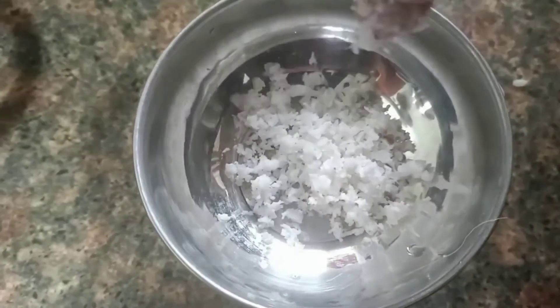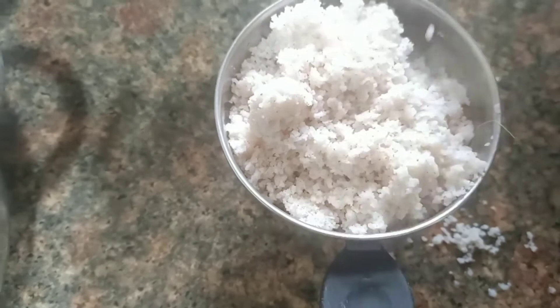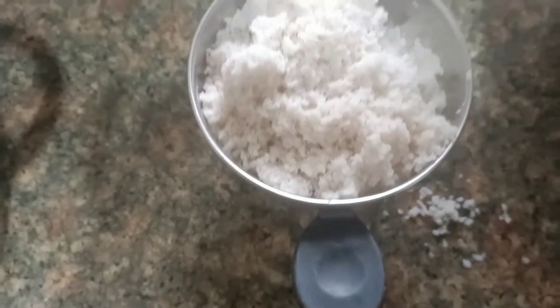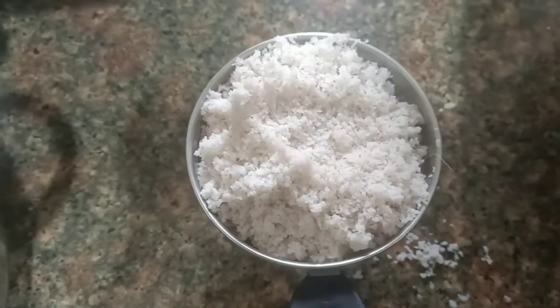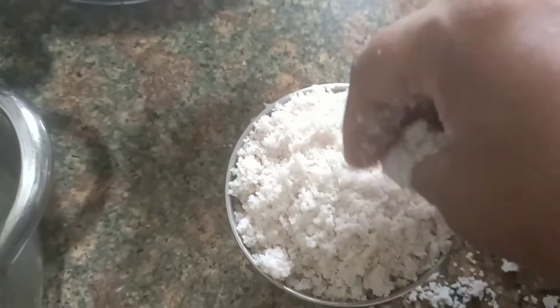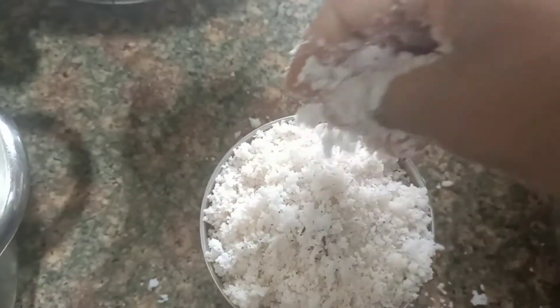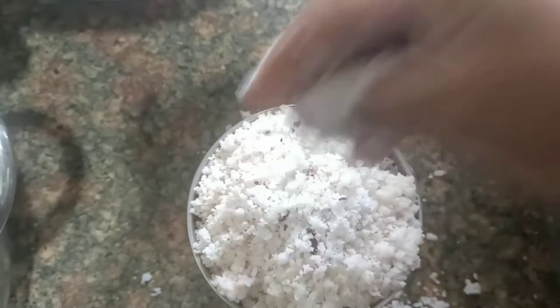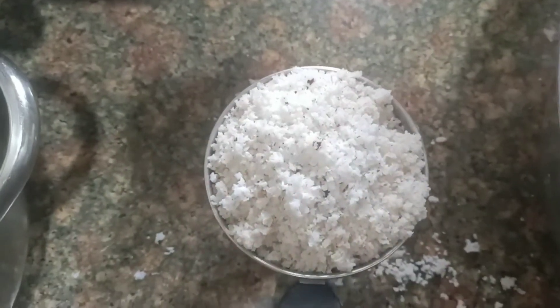I have to taste it now. I am going to put the puttu here and bring it to the side. I am going to use the cookery mould and place the food on the side for serving.